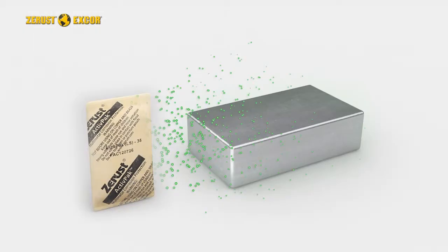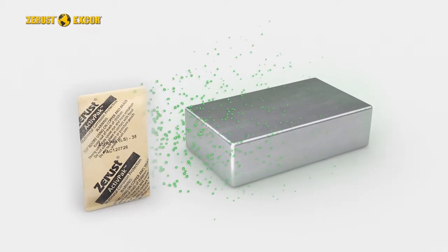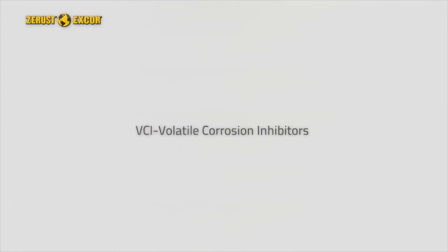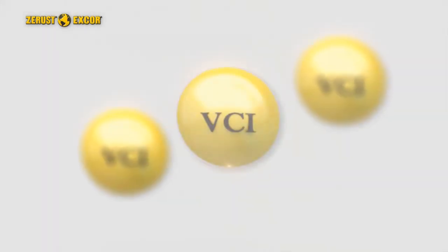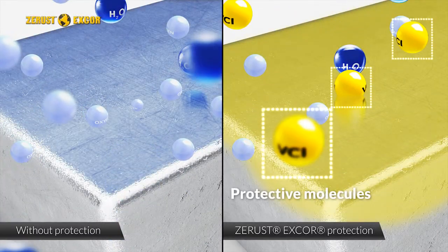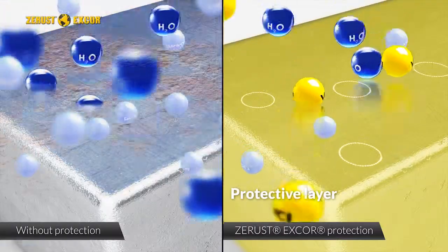Special active VCI molecules called FCI, or flash corrosion inhibitors, provide fast-acting protection and neutralize acid gases and contaminants. Volatile corrosion inhibitor, or VCI, molecules create an invisible shield on metal surfaces in an enclosure and inhibit the electrochemical process that causes corrosion.